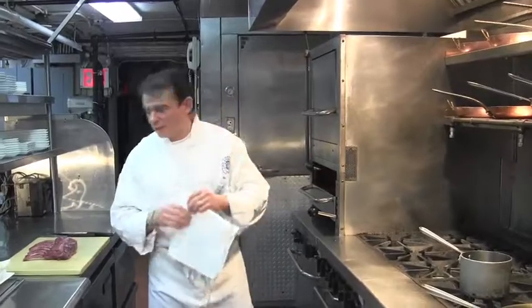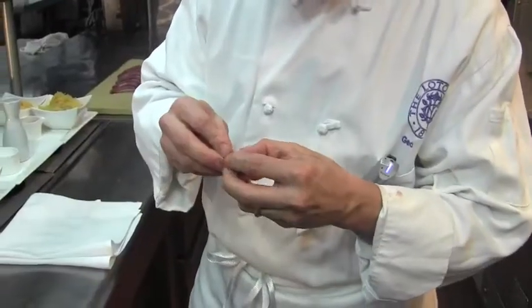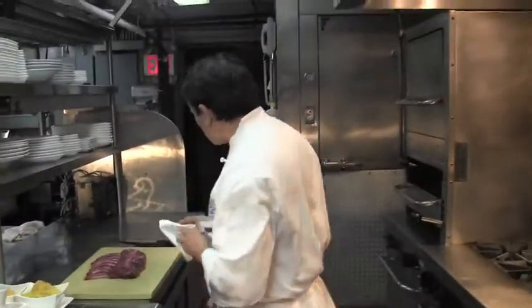Today we're going to be making a roasted rack of venison with gooseberries — a fruit that comes every year that I find very unique. We are going to incorporate that with a port wine reduction.